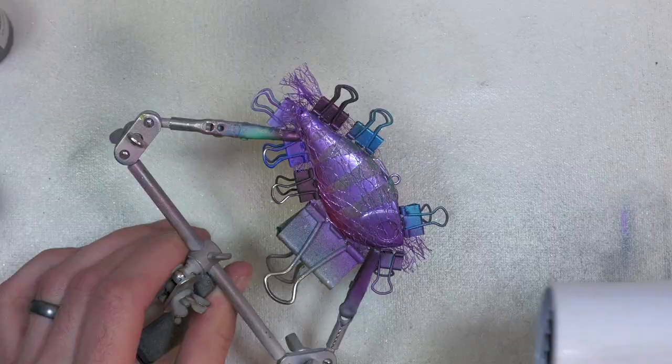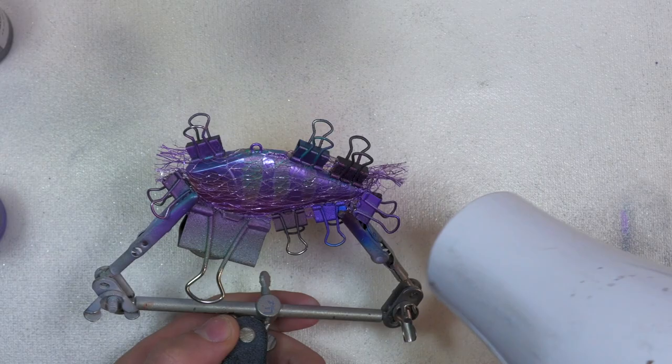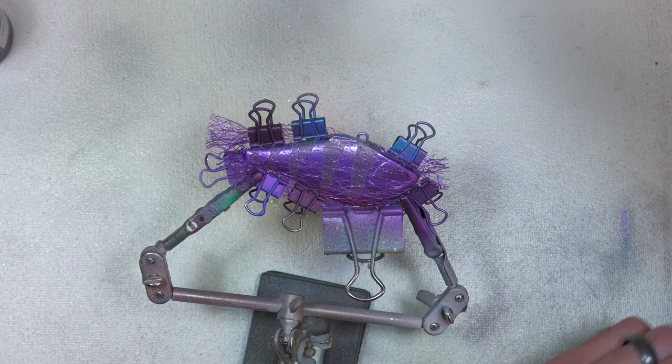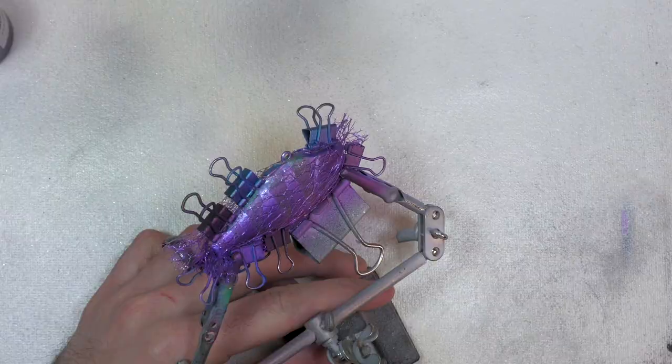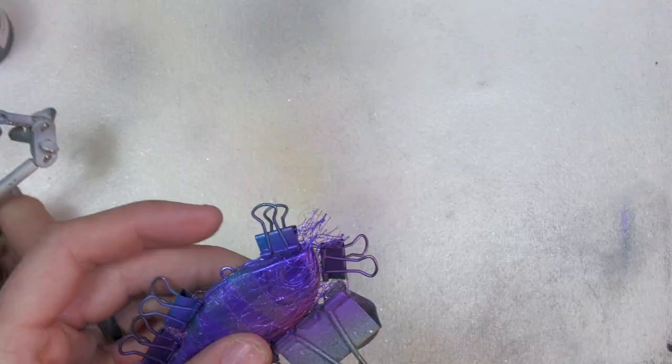I think probably the easiest way to do this is just covering the whole bait in the purple and then we'll come back and take our blue from the back up as far as we want it. I'm going to hit this with the hair dryer and then we'll do a second coat. It is the electric blue and I'm going to start at the back as a solid blue and kind of fade it up towards the top a little bit. I always feel unprepared because I am, I guess, whenever I don't have an exact plan for a video, but I hope you guys enjoy these where you get to follow my thought process as I'm painting.